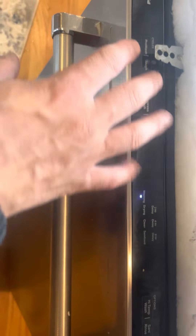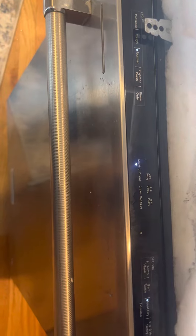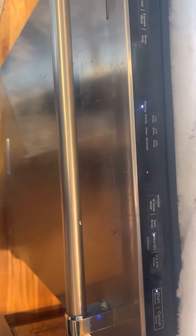Once it flashes, all the buttons will come on — close the door and then count the flashes right here. Ours was eight, four — and that indicated a drainage issue.